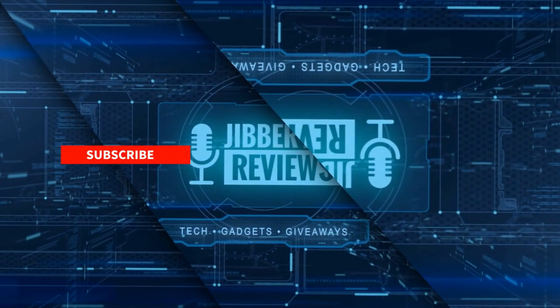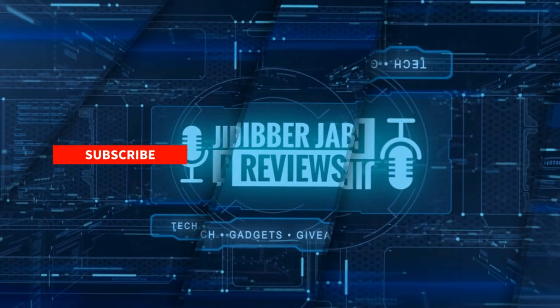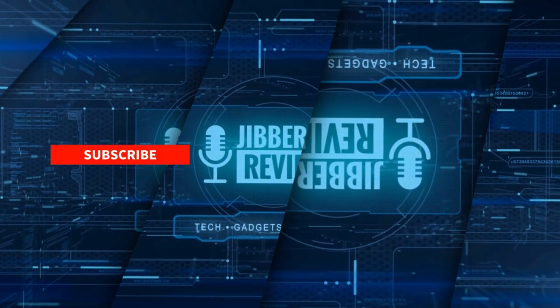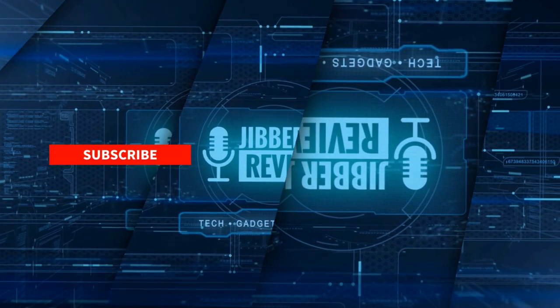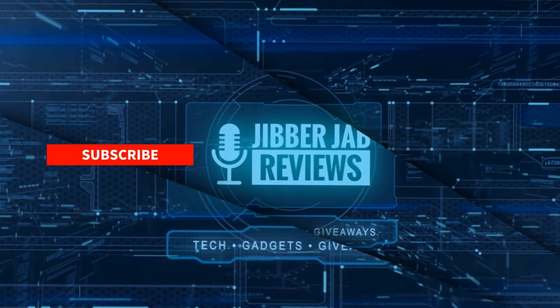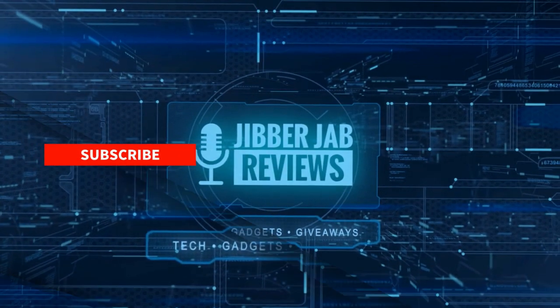Thanks again for watching the review. If you liked it, show us some love with a thumbs up, subscribe to the channel, and share this video with your friends. Your support helps me keep the channel going so I can continue to offer discounts, giveaways, and fresh content. Don't forget to click the bell icon so you're notified as soon as new content is released — enjoy the rest of your day!